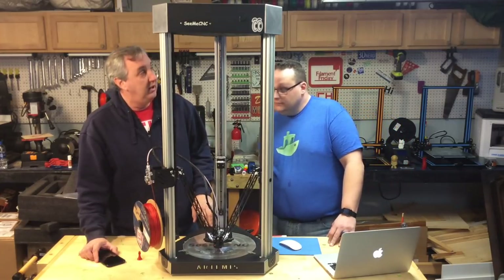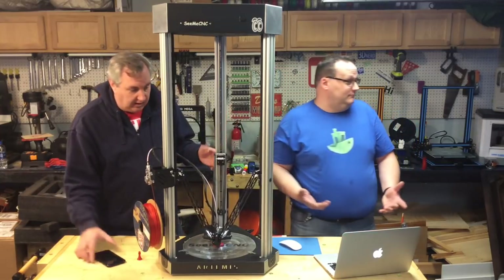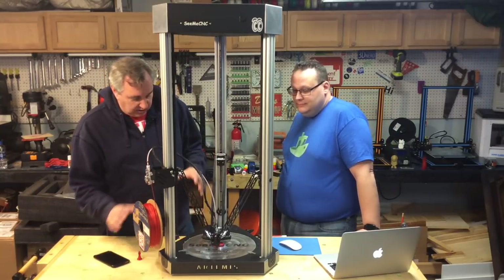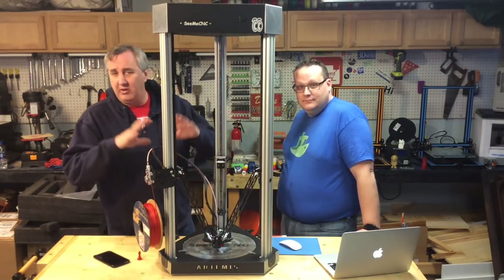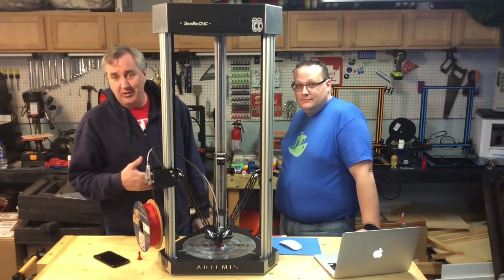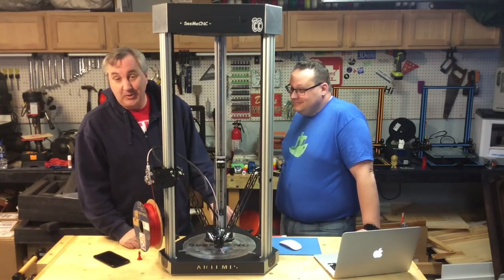I'm really impressed with this machine. I'm not a big Delta user — I don't even have one — but this has me intrigued. This was just a first introduction, not a full review. He had brought it along and I was more interested in this than the Flying Bear, so stay tuned — there'll be more on this in the future.